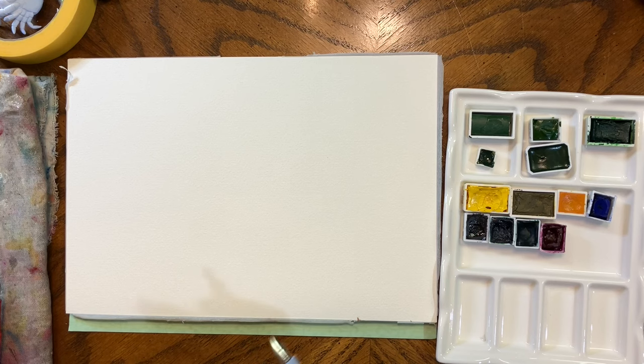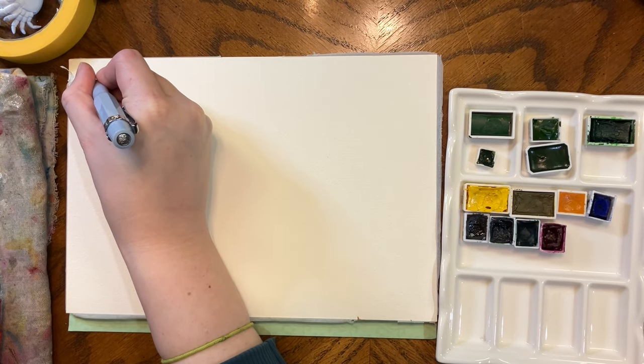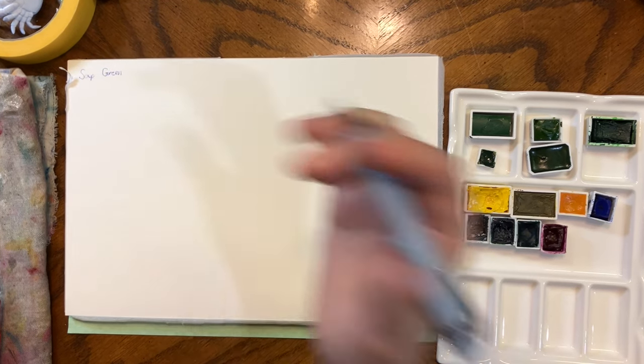I decided to start with Sap Green mainly because there are so many variations of it, and depending on the brand you are going to get totally different pigments used in the mixes.